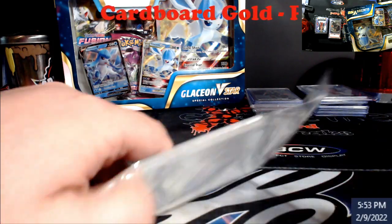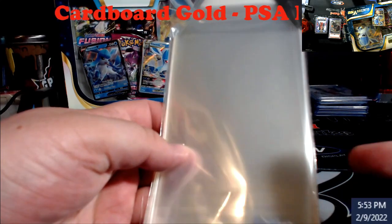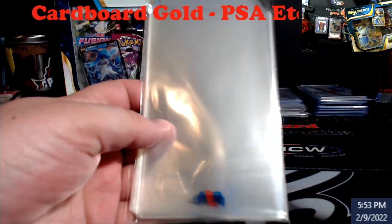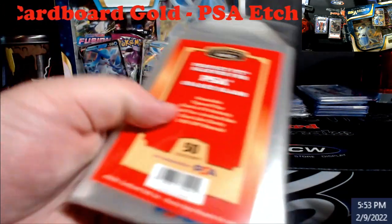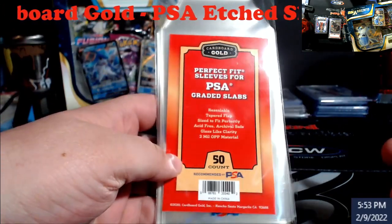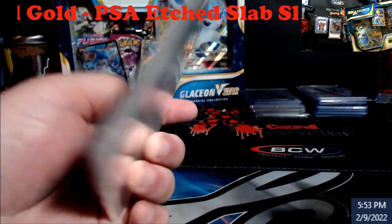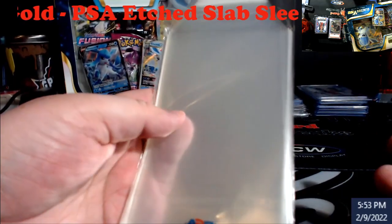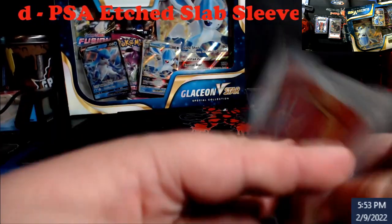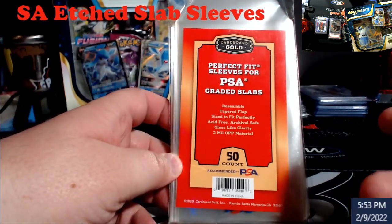If you guys are looking for these, he told me where to go afterwards. If you go on eBay there are certain vendors that have some of this stuff if you want to go a little different. I think 500 of them runs around $35 to $40 — crazy, but they're laser-etched with PSA at the bottom. PSA has been putting some of these on their super express and express cards too.